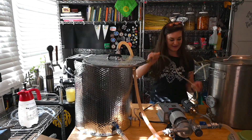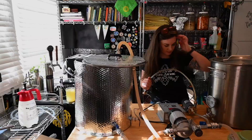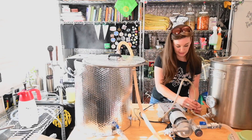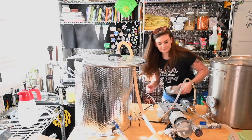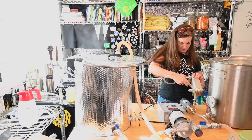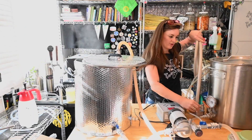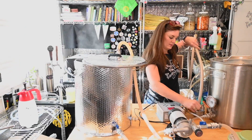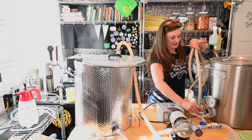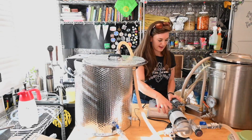I'm trying to remember how I did the chilling last time. We've got our line from the kettle filled with cold water going to the pump, then the pump goes to the chiller in the water, and the water out goes back into the kettle. It's actually pretty simple once you have it figured out. I'm just gonna wait until we're ready for that.